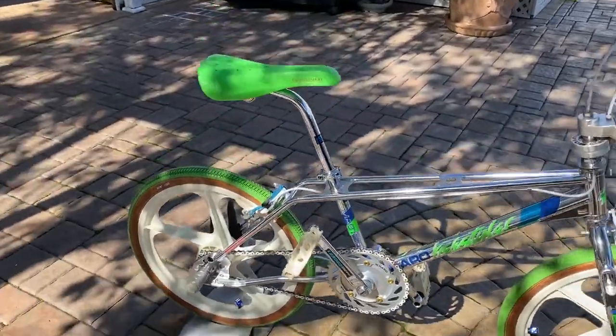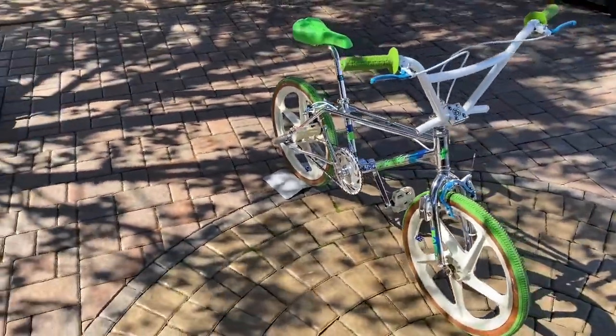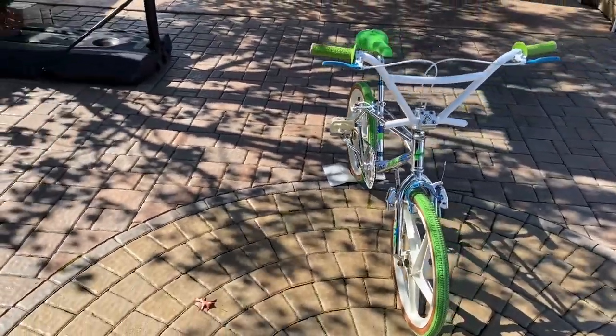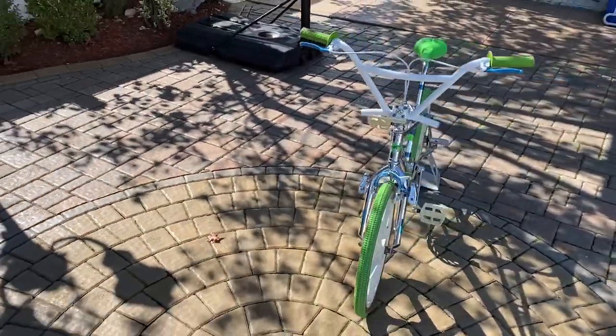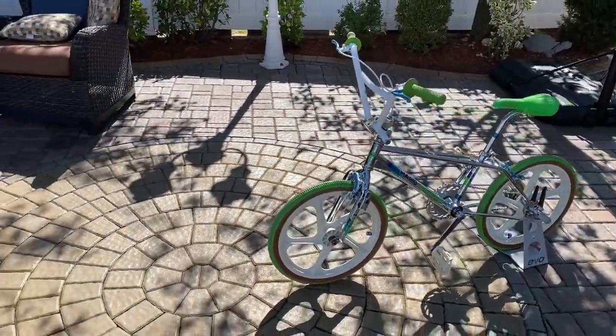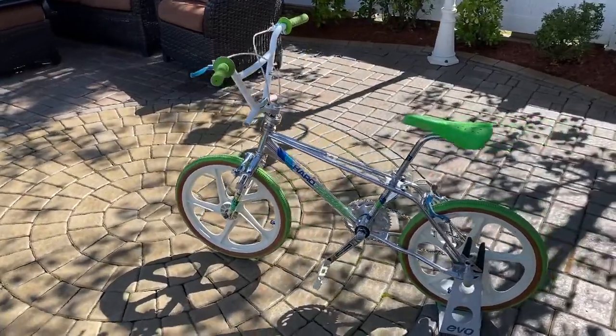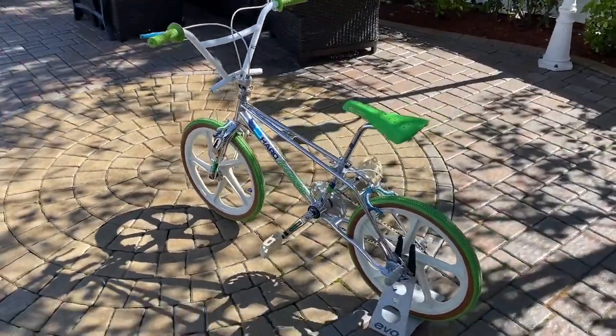Anyway, I got this bike about a little over seven years ago. I did buy it as a complete — for the most part it looks the way you see it — with a few exceptions. There are a few things I upgraded because I wanted to make it that much higher quality.